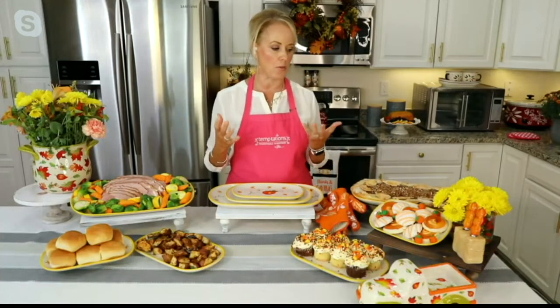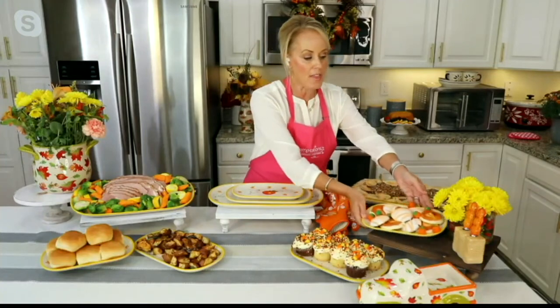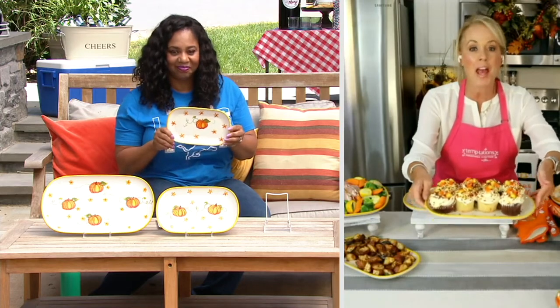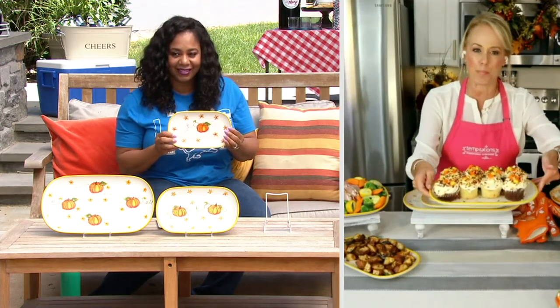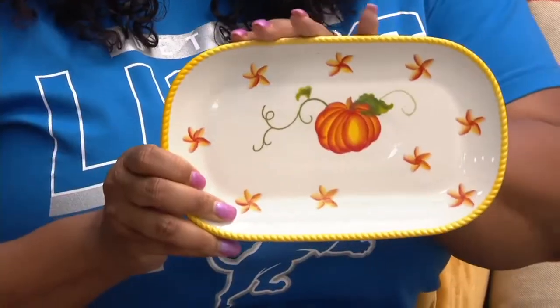The sizes are so great because sometimes you just need a little something — maybe you just have a few cookies but don't want to pull out a salad plate. This just ups your style a little bit. Maybe you're having some Halloween cookies, your daughter has friends over, and you bought cookies at the grocery store but don't want to serve them in that plastic container. This is just so much prettier.